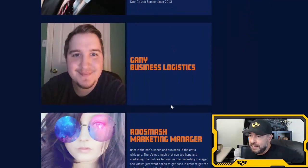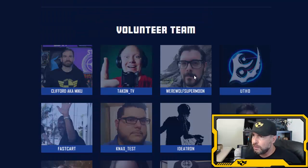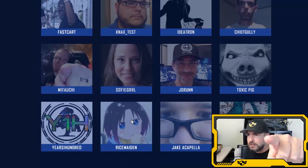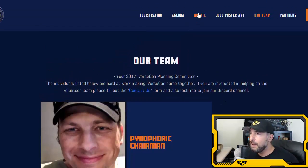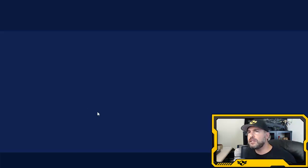Pyrophoric, Scuba Steve, Gani Roo, Smash, Commander Z-Man, Astro Pub, Captain Richard, Gray-Headed Gamer, and Scrapped put this all together — great job. Shoutout to the volunteer team: Clifford, Tackon, Werewolf, Fast Cut, Next, Ideatron, Chief Gully, Mitachi, Sophie Girl, Joran, Toxic Pig, Years 100, Rice Maiden, Jake Capella, and Miss Hart. If you can't attend but want to help financially, hit the donate button on the site.